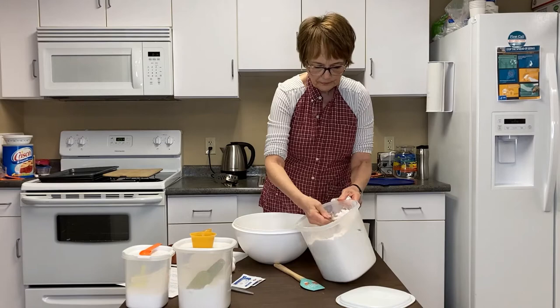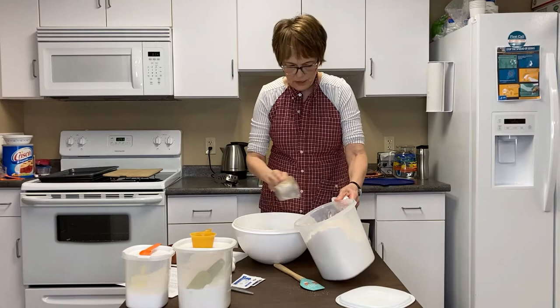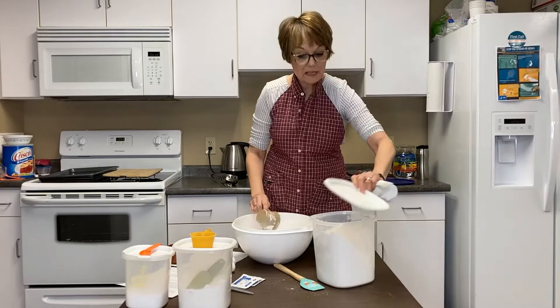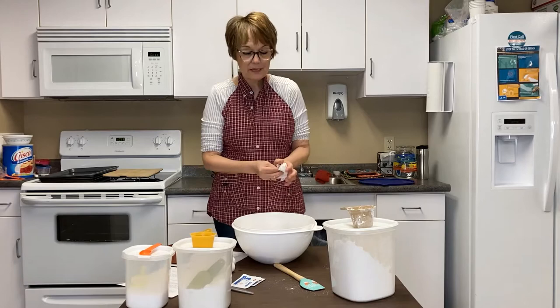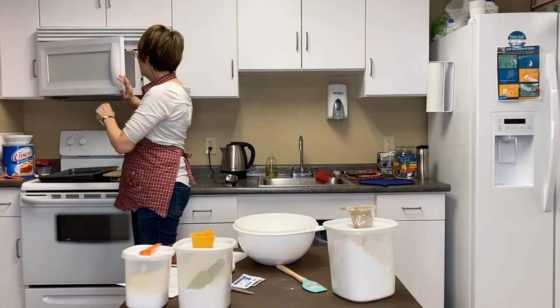We need six cups to start of the flour. I'm getting flour all over the place — as I've said in the past, I'm not a very neat baker. Do not put your flour away because more than likely you're going to need some more. I'm going to check my water and see how warm it is.